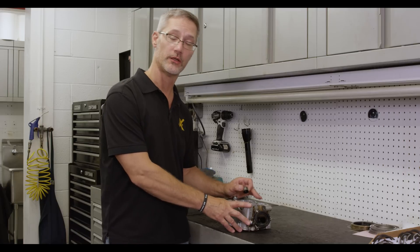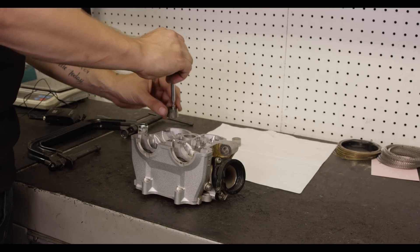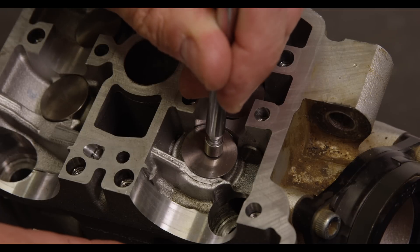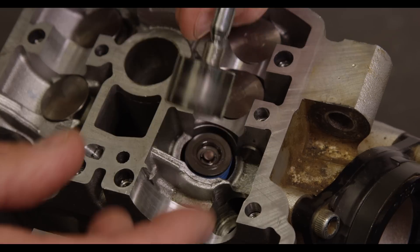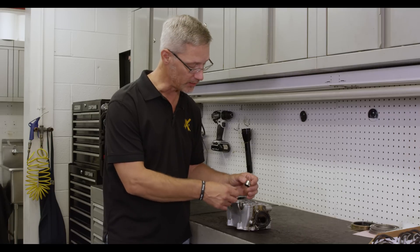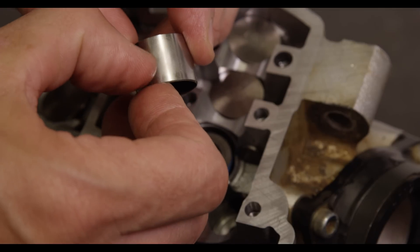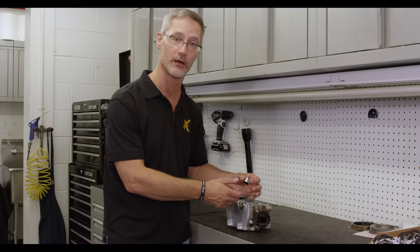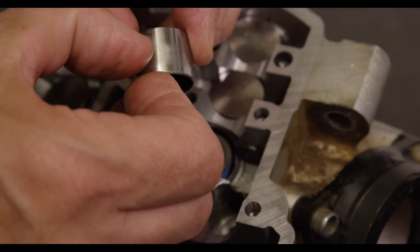Another thing to look for carefully during inspection: remove the shim bucket from above the valve spring in the cylinder head. As you're removing that bucket, feel for any rough movement, which indicates it may be binding. You want to make sure it moves very smoothly. You can also gently put your fingernail against the bucket to feel for any ridges, which are an indication of excess wear — something to look for in case you need to replace those.